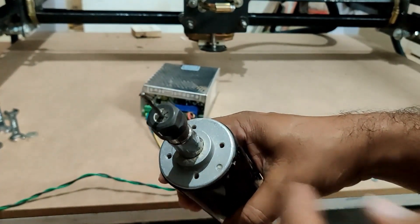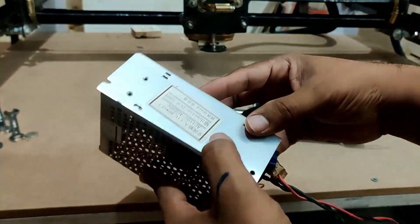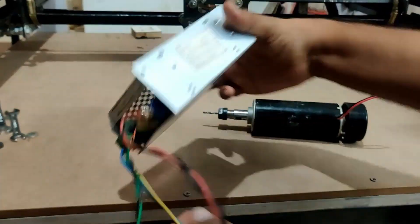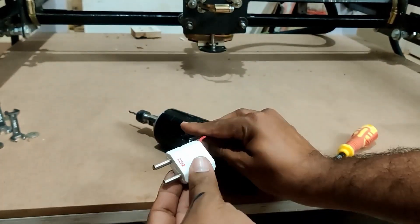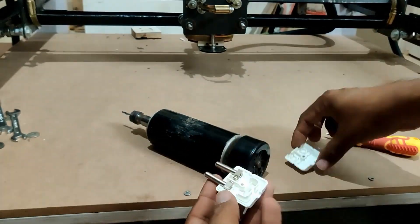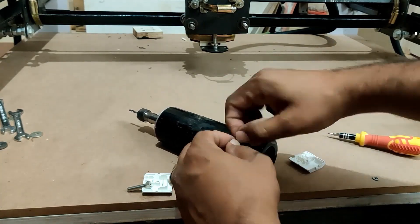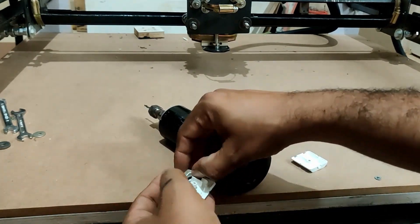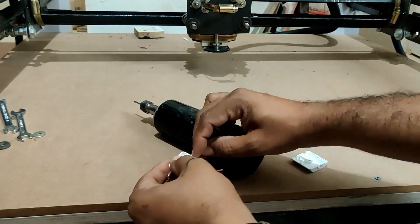This is the spindle I bought — it is a 500 watt spindle, and this is the speed controller I got. This is a DC voltage 0 to 100 volt pulse-width-controlled spindle speed controller. I am using a male plug to connect to the spindle, which will eventually connect to the female plug used in the Z axis setup of this CNC machine from the previous video.